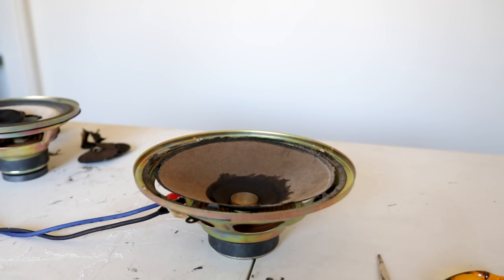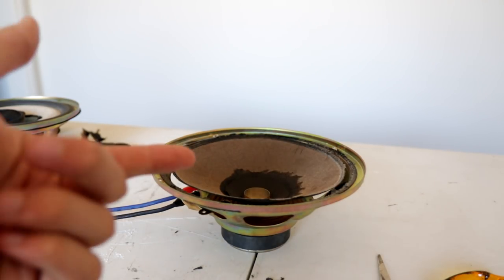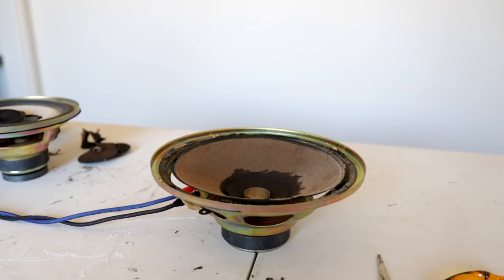All right, so here we are with the Jammo woofer. I've got hearing protection for this one, partly because I'm expecting — with no surround and just the style of this woofer — it's going to flap around a lot and bang extremely loud, so I'd rather be safe than sorry. I'm going to put some hearing protection on and then let's crank some power through it.